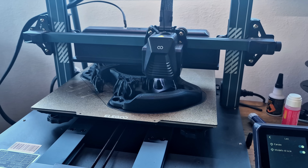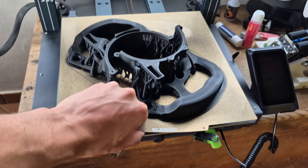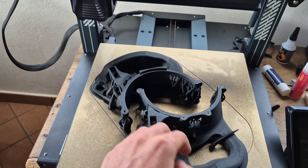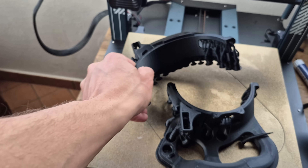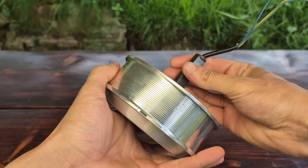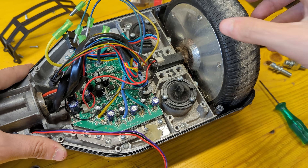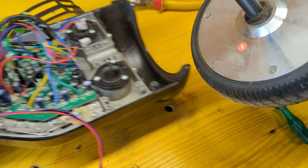First things first, we need to 3D print the components. I suggest printing them using PLA+ with four walls and 20% infill for maximum strength. The wheel is designed around a hoverboard motor, since they are extremely cheap if taken from a used hoverboard and allow for high torque of up to 15 newton meters.